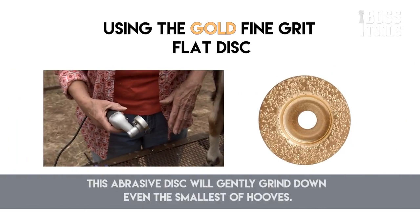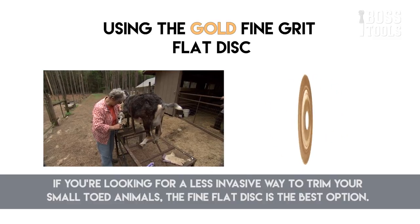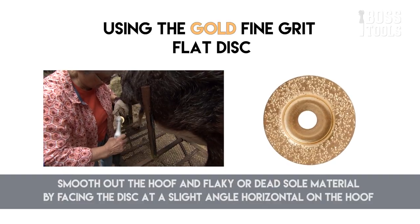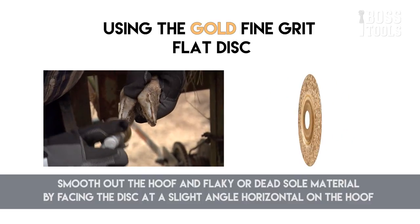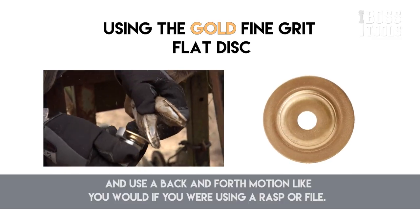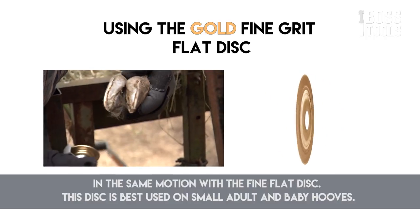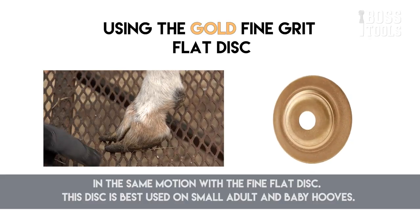The fine flat disc will gently grind down even the smallest of hooves. If you're looking for a less invasive way to trim small-toed animals, the fine flat disc is the best option. This disc makes no cuts but aggressively grinds down tough hooves. Smooth out the hoof and flaky or dead sole material by facing the disc at a slight angle horizontal to the hoof, using a back and forth motion like a rasp or file. You can trim the heel, sole, wall, toe, and between the toes by angling the disc vertical. This disc is best used on small adult and baby hooves.